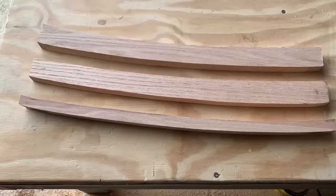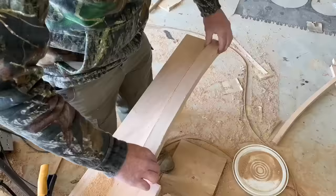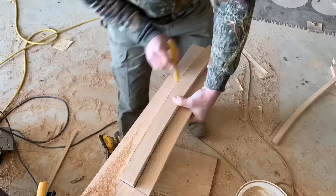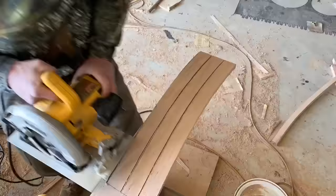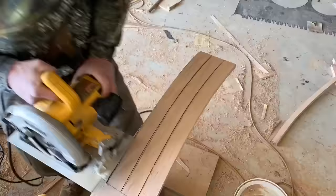Next, we're going to cut three curved pieces for the seat. The first two are going to be an inch and a quarter thick by 21 inches long, and that third one is going to be three quarter inches thick by 21 inches long. Once I get one cut out, I'm going to use it as a template to make sure I get the exact same angles and cuts for the rest.